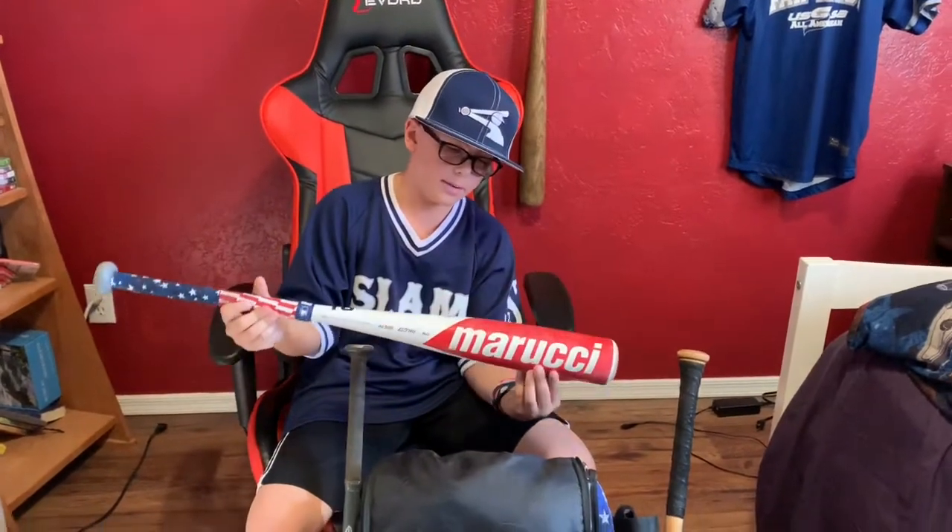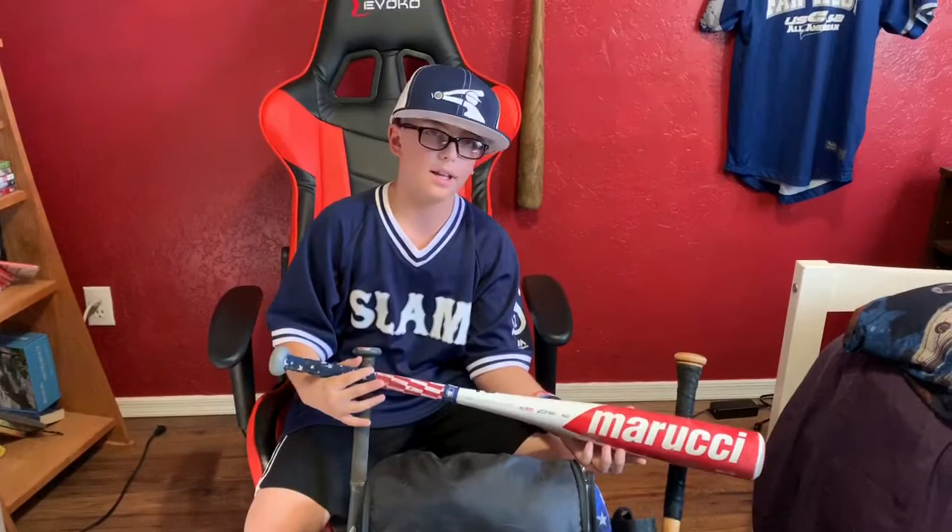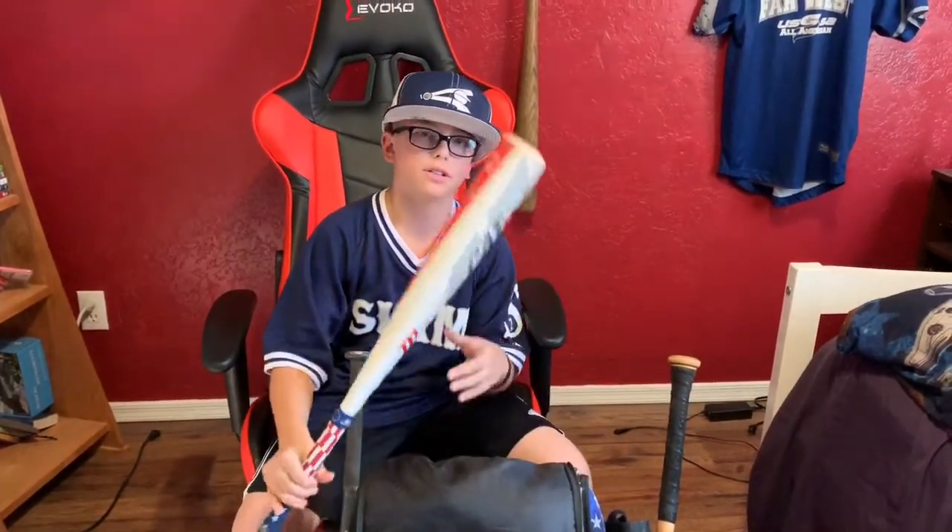Then here's my 29 drop 8 Marucci. This is like my main game bat for slower pitching because it's heavier.